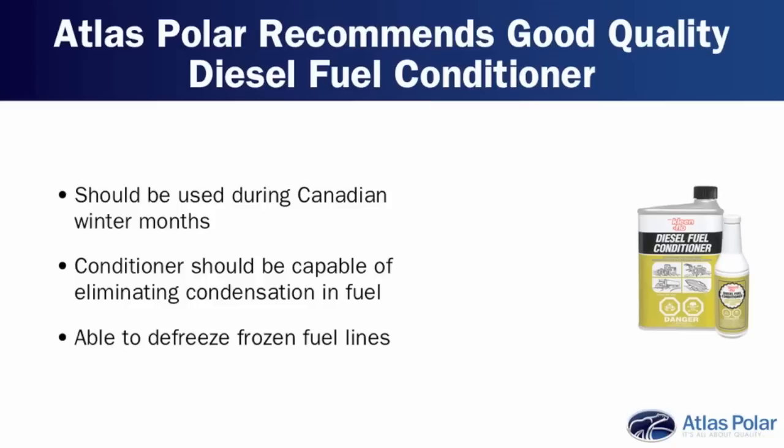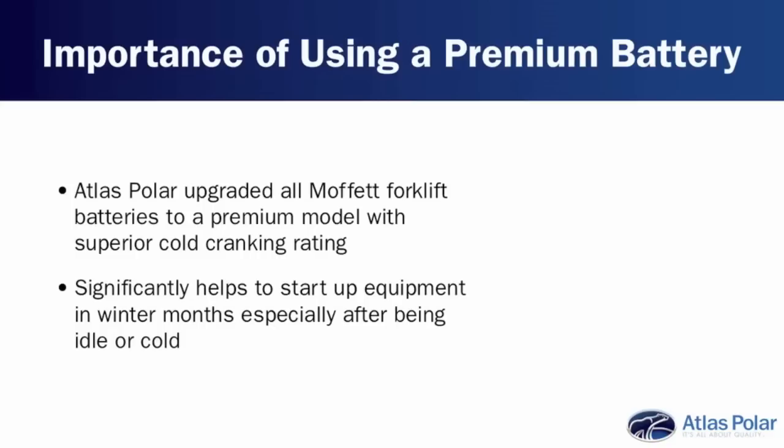Pay attention to the conditioner — it should be a diesel fuel conditioner that limits or eliminates condensation in the fuel, but also one that's designed for defreezing frozen fuel lines. And in fact, that brings us to another very important point: using a premium battery.